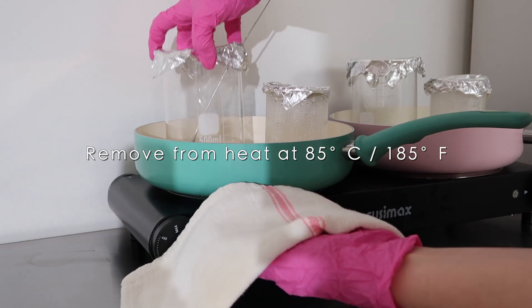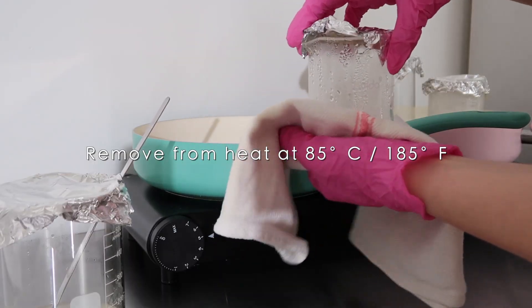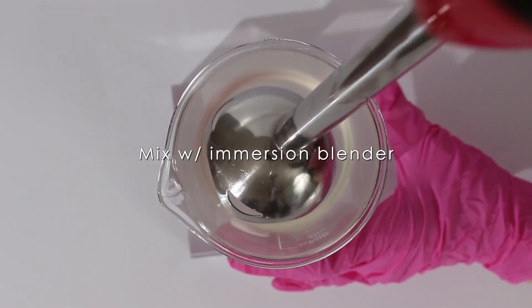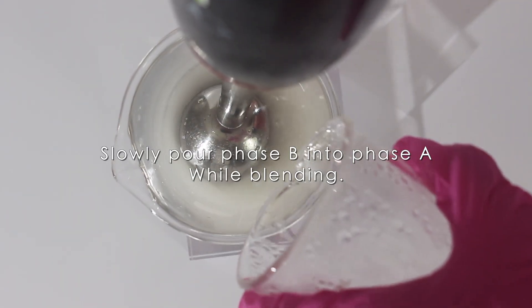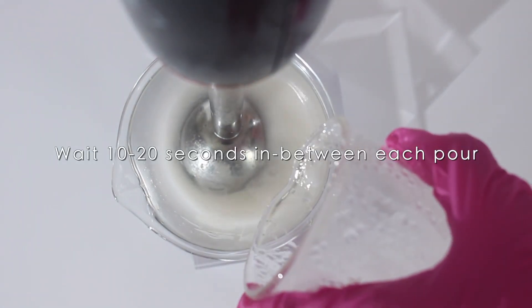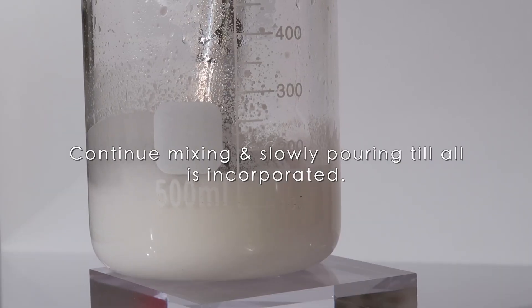Once everything is melted, remove phase B first, replace any evaporated water, then remove phase A. I like to mix phase A — the oil phase — with an immersion blender first for about five seconds. Then, really importantly, pour the water phase into the oil phase slowly, just a little bit at a time while mixing with the immersion blender. I pour just a tiny bit of phase B into A, mix for about 10 to 20 seconds, then add more. I keep doing this until all of the water phase is incorporated.